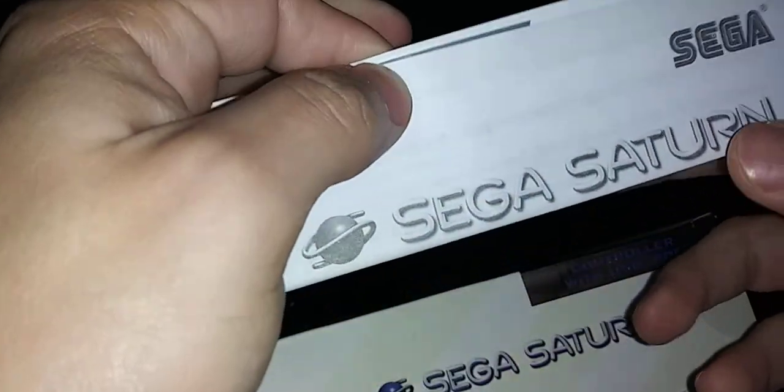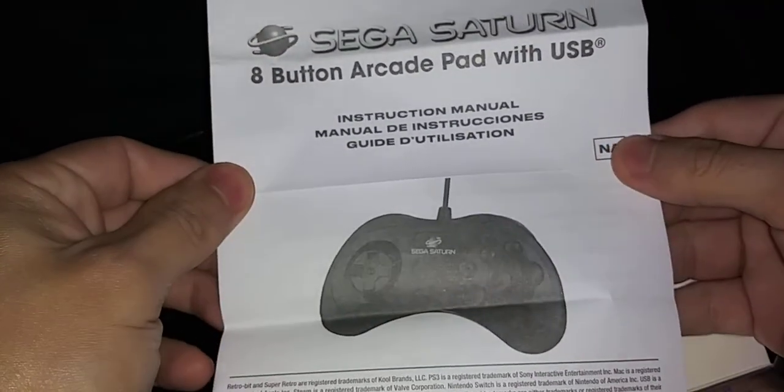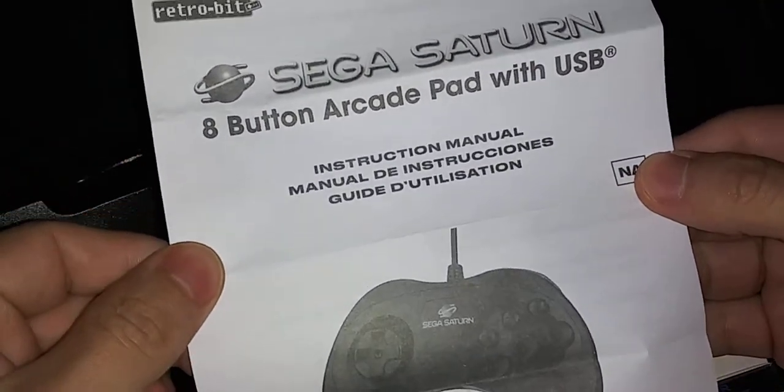Let's see what the manual says - usually you'll find a little bit more information on the specs and everything. It's an eight-button arcade pad.